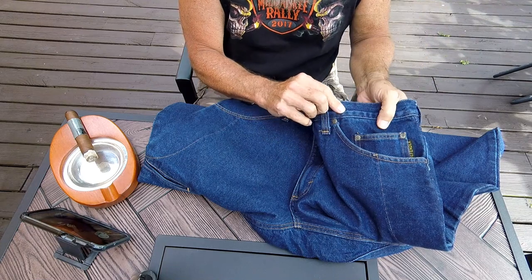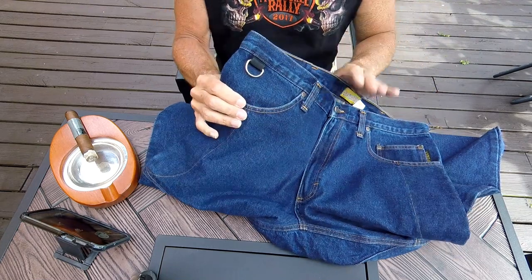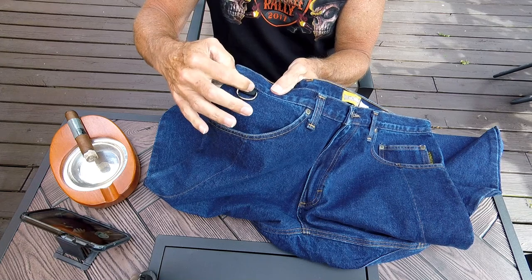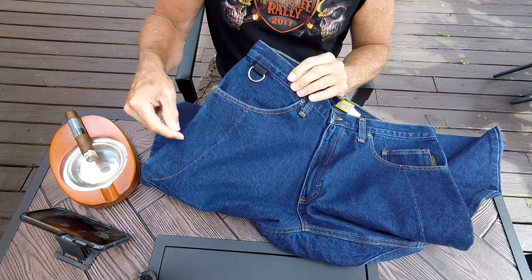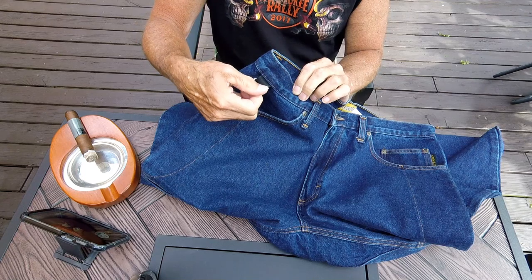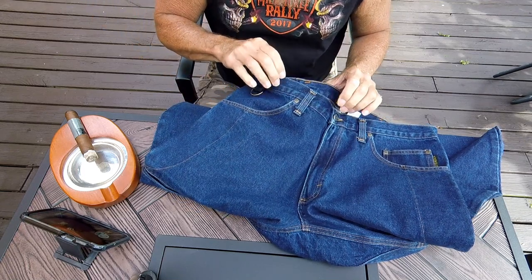Here's the D-ring I was talking about — a nice heavy-duty sewn-in D-ring on heavy-duty webbing. You can hook your chain wallet on there, or if you've got a clip on your keys you can clip them on there and run them into your pocket so they're nice and secure. I really like that feature.